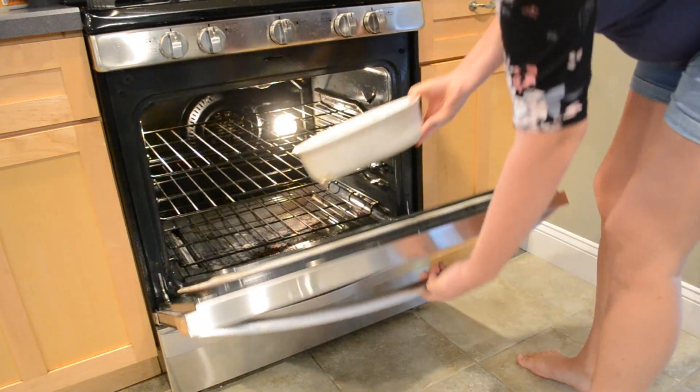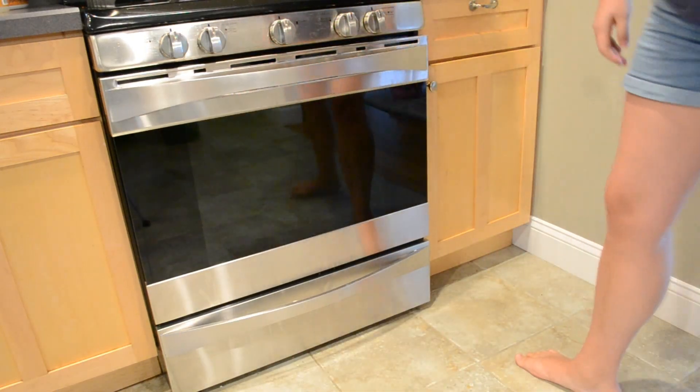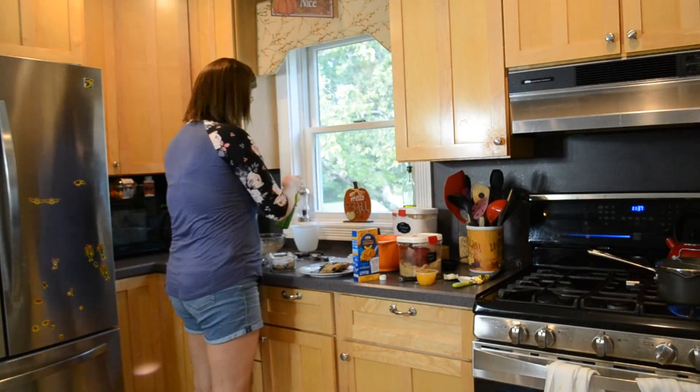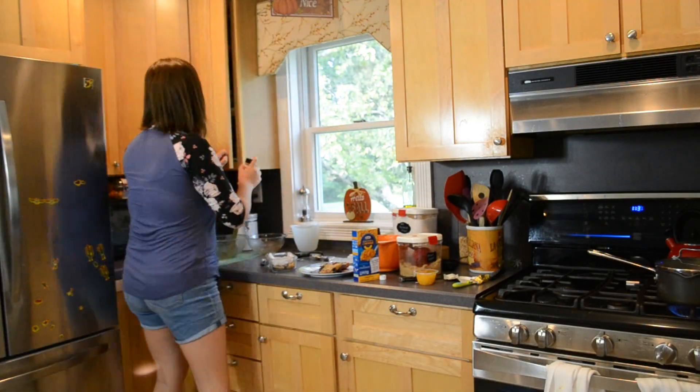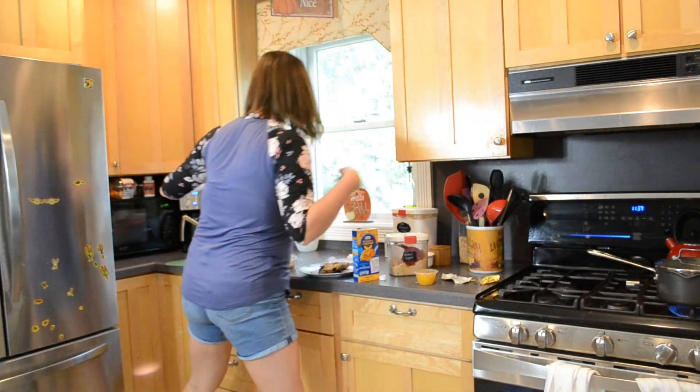Then you just have to pop that apple crisp in the oven for 35 minutes. While my apple crisp is in the oven, I thought I would take this opportunity to spend a little bit of time just cleaning up my kitchen.